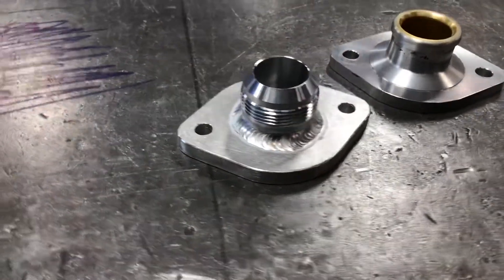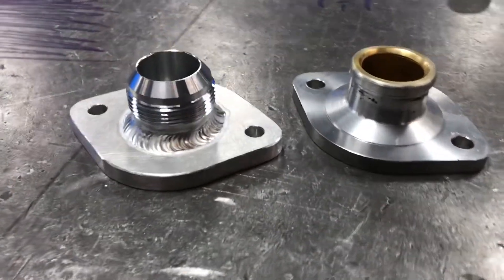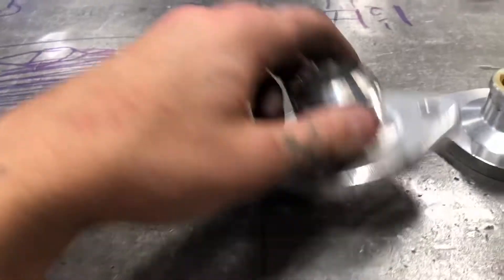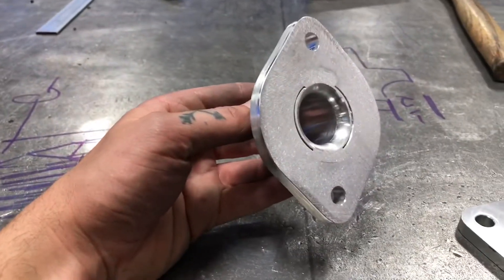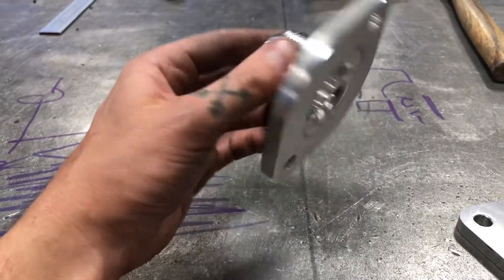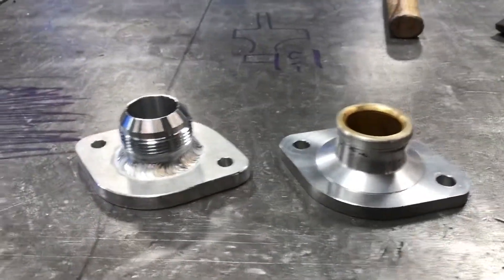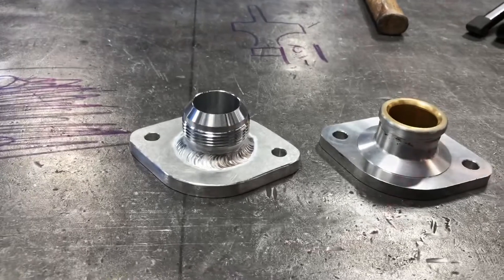There is our finished housing — see it next to the stock one. I'm pretty happy with that weld, it turned out really nice. Afterwards I went in and routered the inside edge just to make sure it had a real good flow. That's going to look real nice on the front of the engine. Next stop: back to the garage to start making the line.